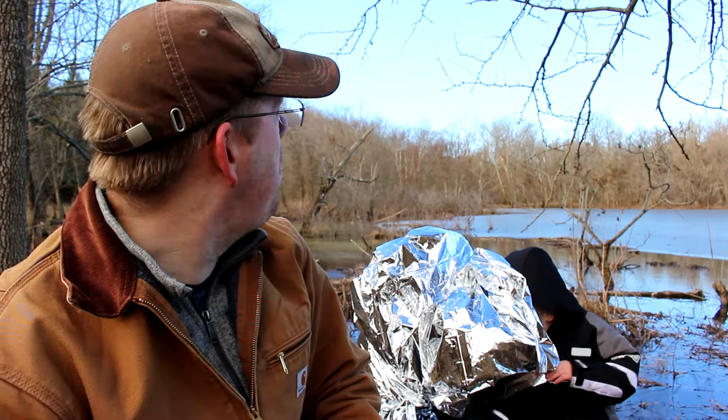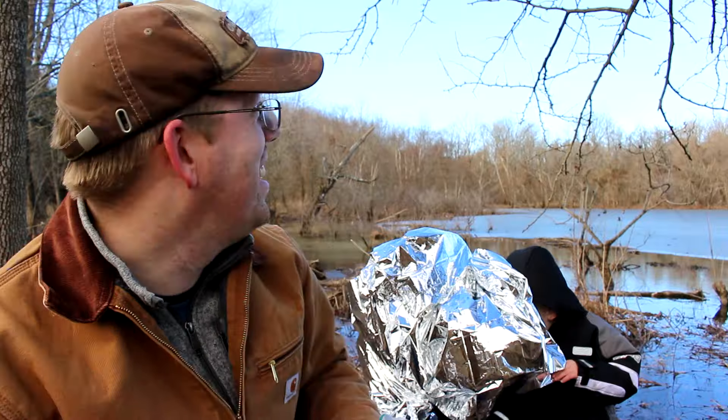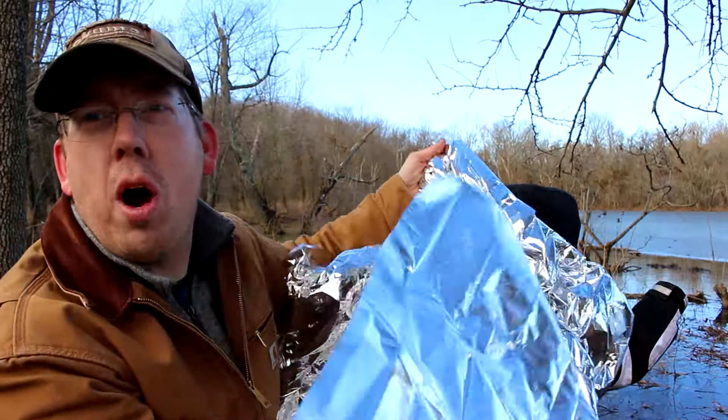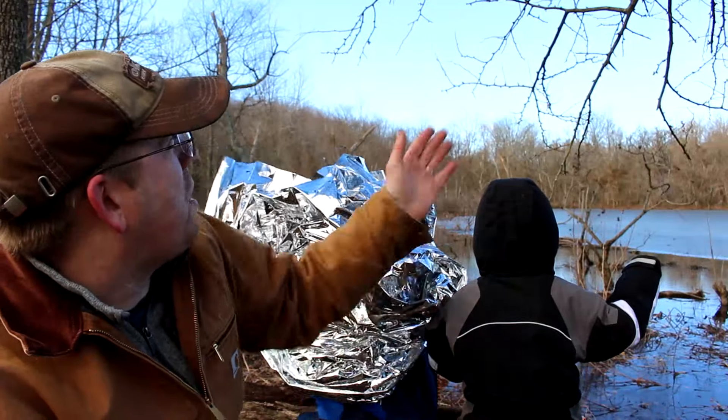I can hear a plane! Oh, he didn't hear my whistle. Space blanket also works great for signaling — people can see you. Can they see us? We're going to be rescued!